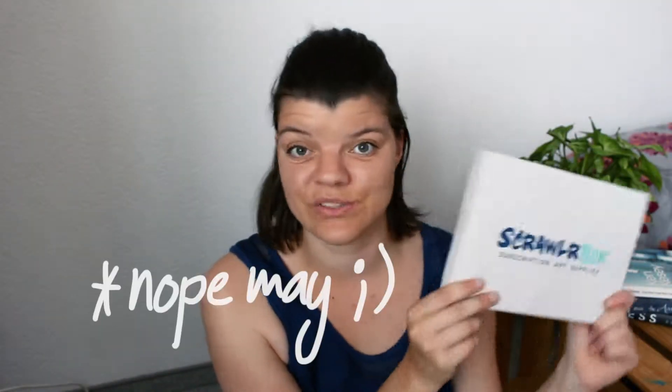Hi guys, today I'm gonna do another unboxing of the scroller box from June and again, I have no idea what is in here — it feels heavier. I'm excited, and if you're interested in this subscription service, I'm gonna leave the link to the website down below. If you're a creative person, if you like to draw and like to be surprised, this is definitely something you can give a go.